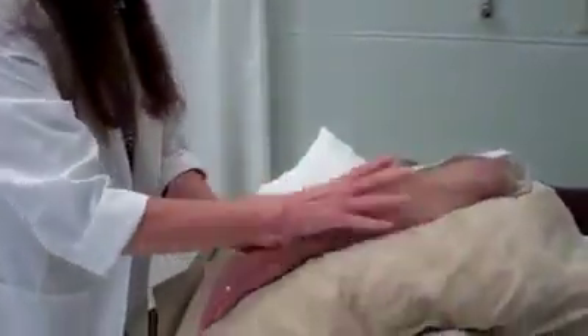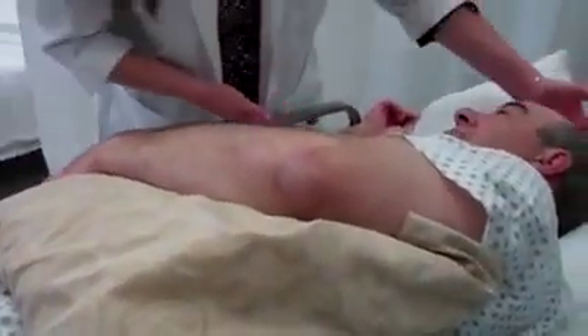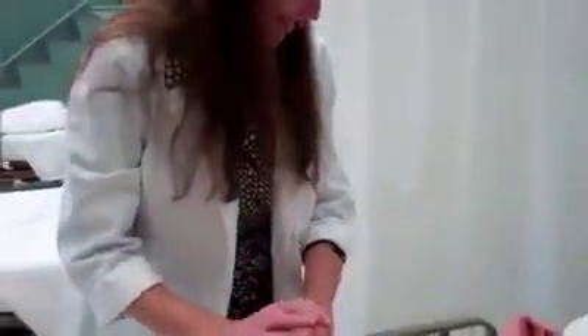Mr. West, I'm going to put this pillow right here. Okay, we've got you off your shoulder. How's that? Good. Is your head comfortable, sir? Yes, it is. Here's your call light — I'm going to put that in your hand.